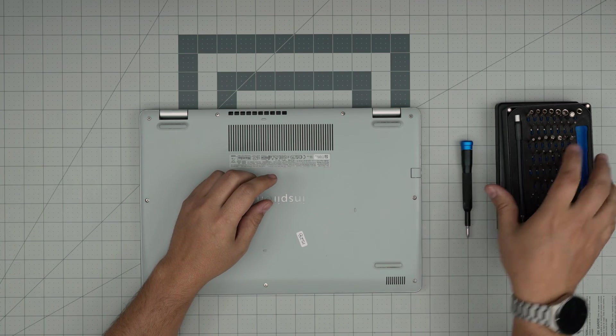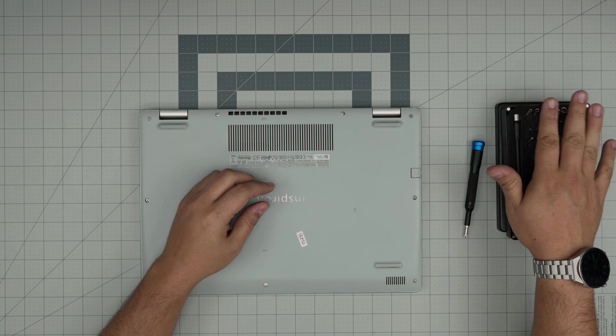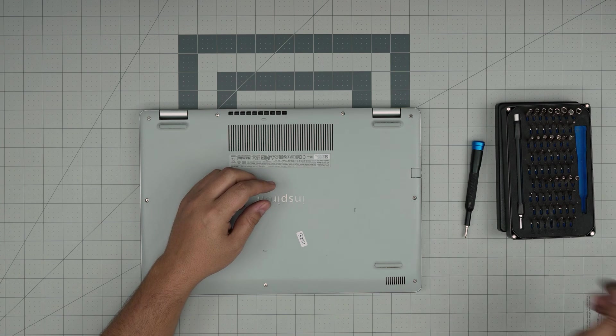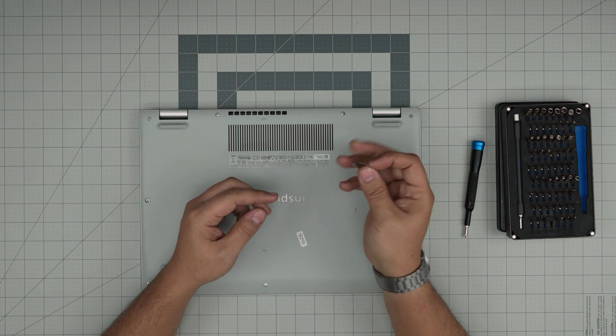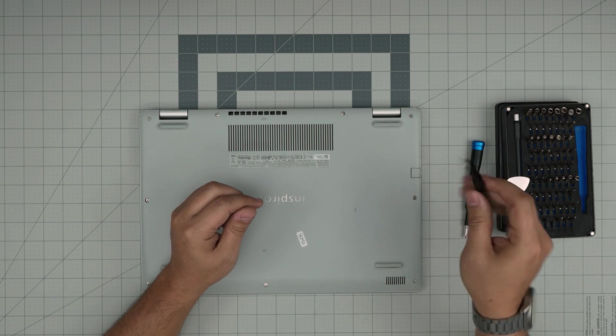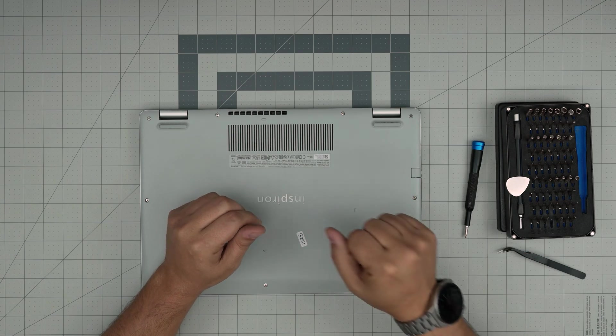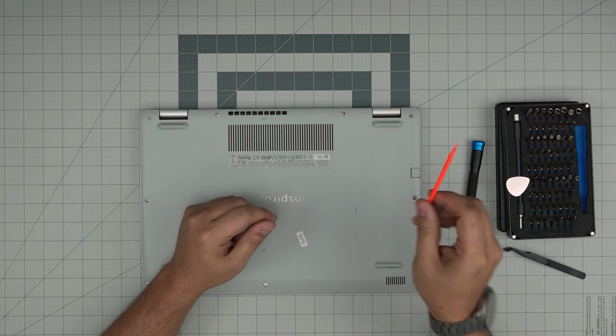If you get the pro set, they will include opening tools, tweezers, and a few other things. If not, for the opening tool I'd recommend you grab a guitar pick — metallic guitar picks are really suitable for opening case covers. You might need curved tweezers; it's good to have, but if you don't, it's okay. A plastic rod, a spatula, or a wooden one — that's another option.